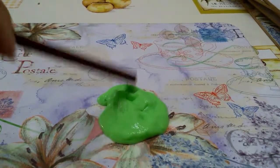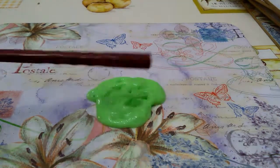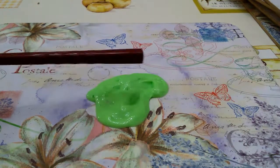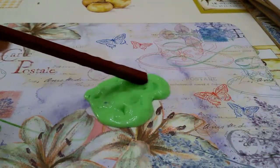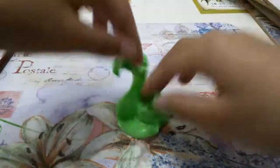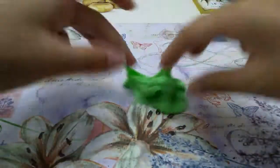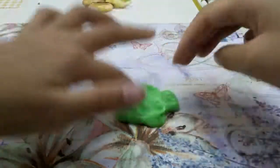My slime has formed together. Once your slime is not sticking to your mixing tool, just start working with your hands. It might be sticky at first, but after a while you'll get it and it will turn into slime.